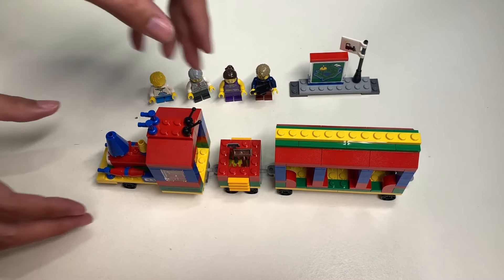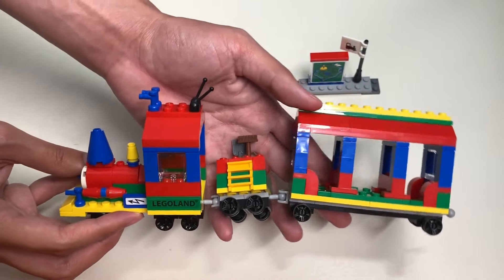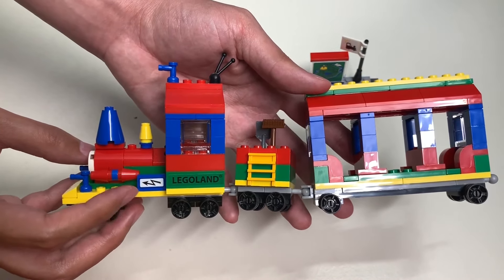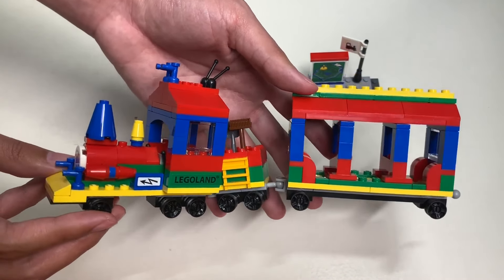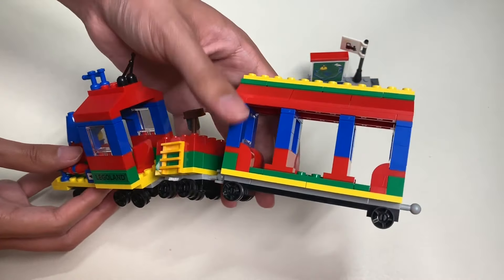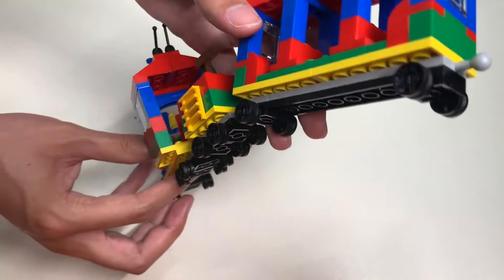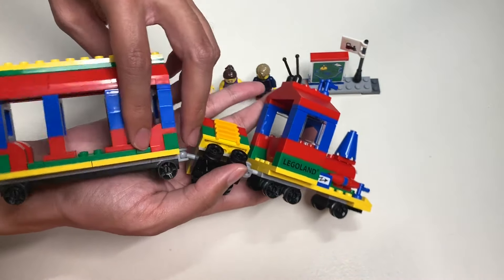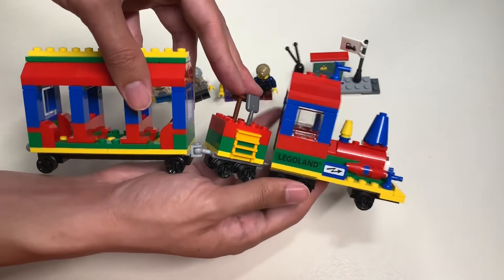And here's the Legoland train set. You have three cars: the first car is the engine, the second car is the one that holds coal, and the third car is the passenger car. Here's the front side and the back side. Here's the bottom side, and here's the other side of the Legoland train set where you can see the stickers applied on.